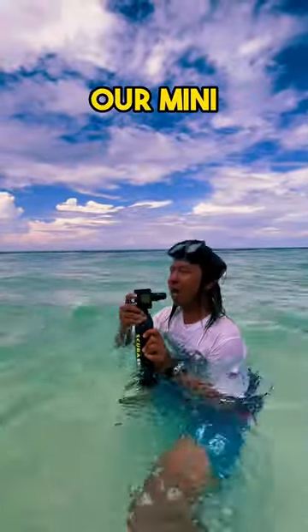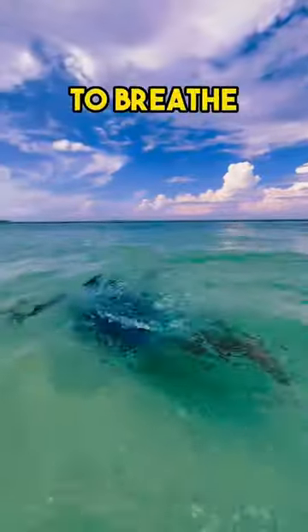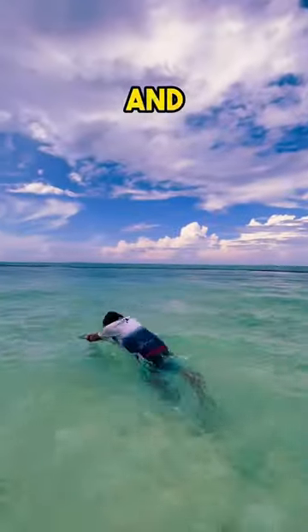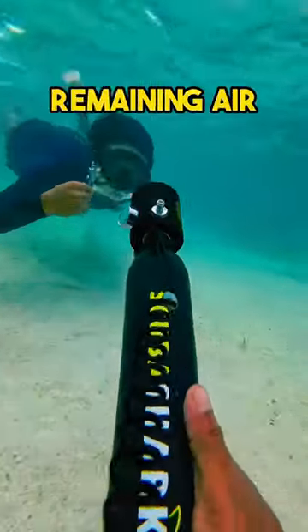How does it work? Our mini scuba tank replaces your snorkel, allowing you to breathe underwater for up to 10 minutes. Just put on the tank, inflate it with the air pump, and dive in. It has a built-in pressure gauge so you can monitor your remaining air.